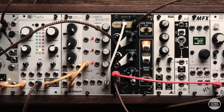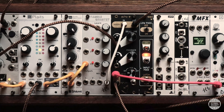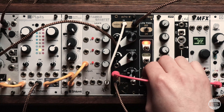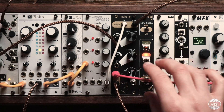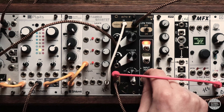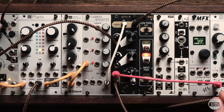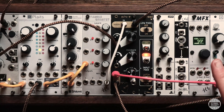There's a reverb on Beads, so I'm going to crank that and use the momentary switch to create these kind of ambient pads. Another thing I tried was chaining a couple of things together, so let's go from the filter into Beads.